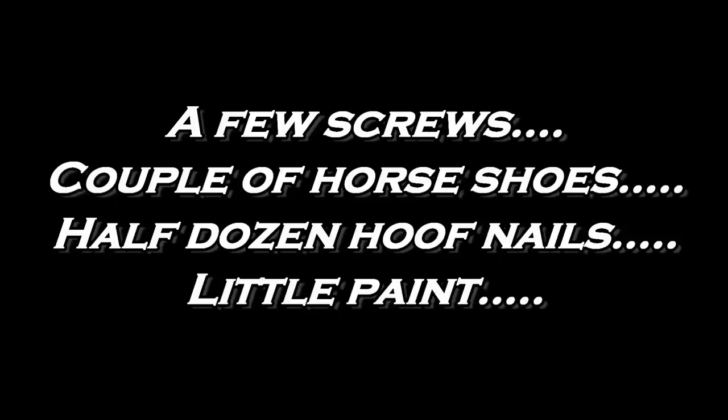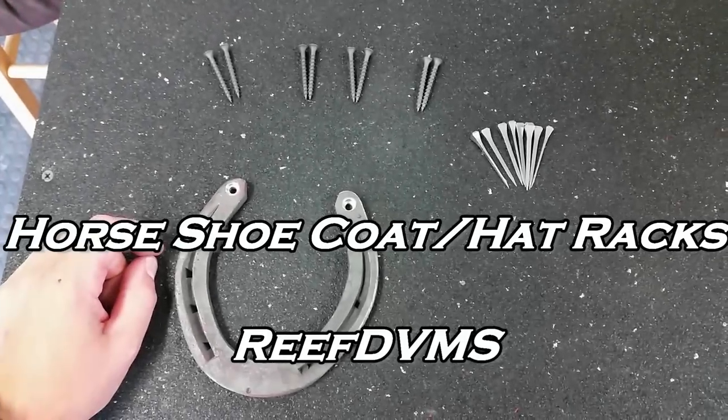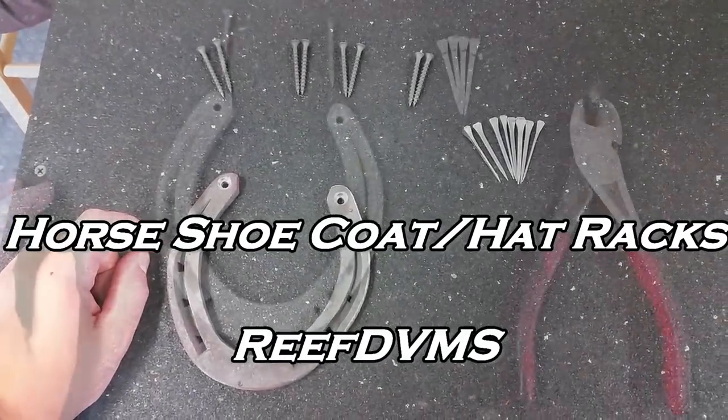ReefDVM is coming at you today with kind of a hobby project. You take a few screws, a couple of horseshoes, half dozen hoof nails, and a little bit of paint, and voila, you can make yourself a coat or a hat rack.